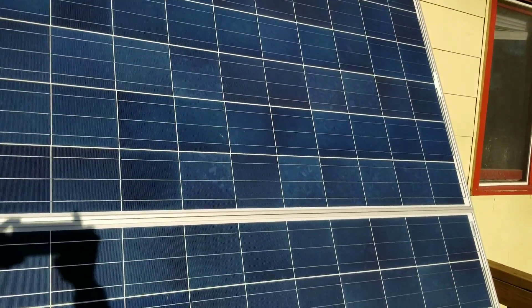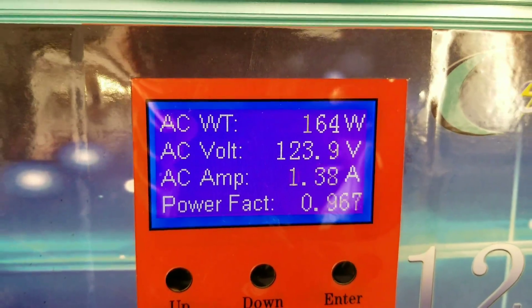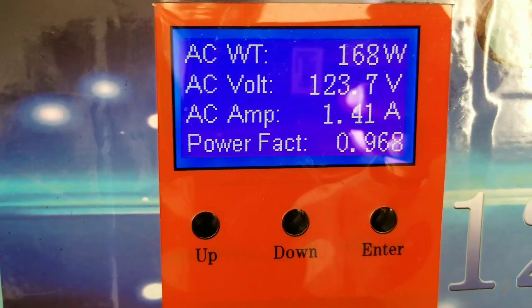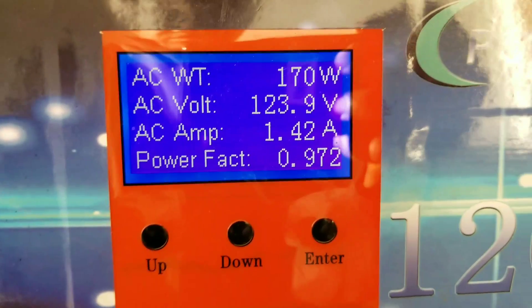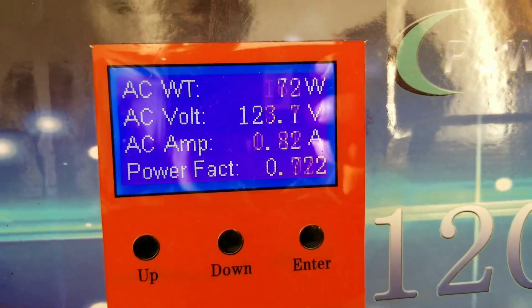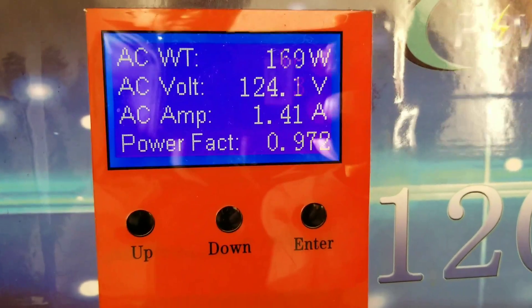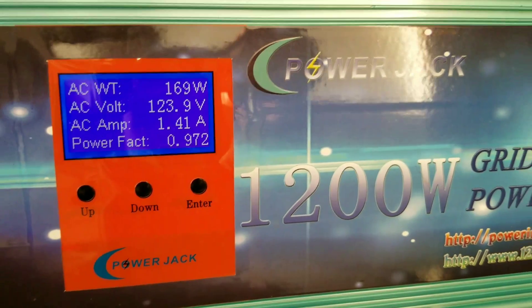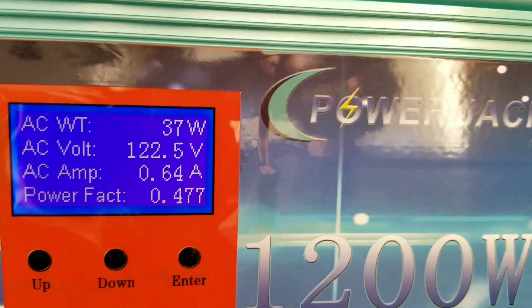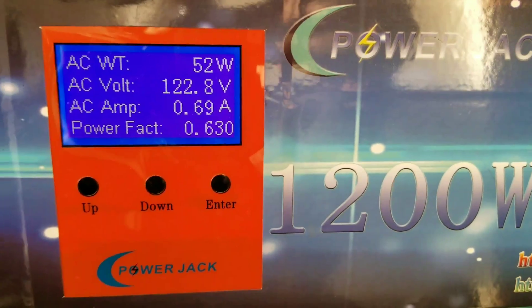Let's go take a look at the power one more time. We're still generating about 164 to 170 watts. It was 180 earlier, but he's standing back there and kind of shadowing the system back and forth — which is okay. The 320 is pushing power right there. The dog is standing there sometimes, but most of the time there's no obstruction.